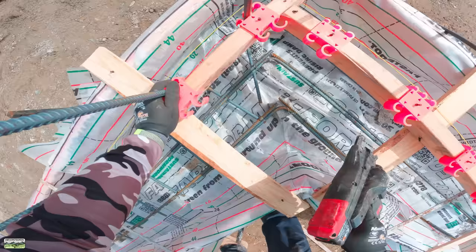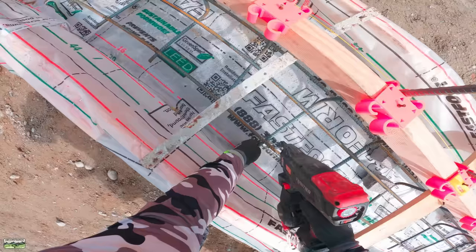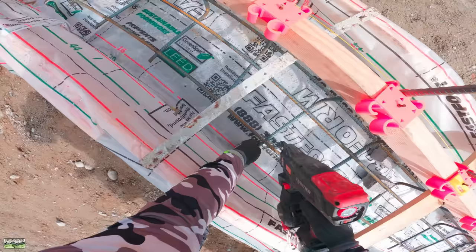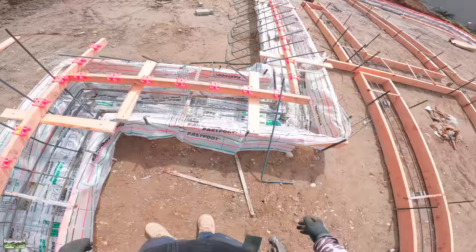Honestly, dude, for the amount of verts that we're doing and for as new at this as I am, I really can't complain. This is pretty good. And I just think that as we pour...